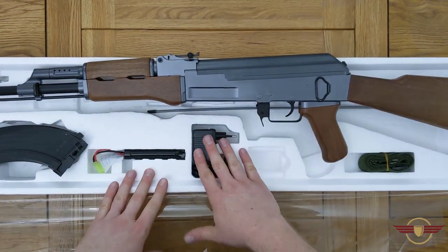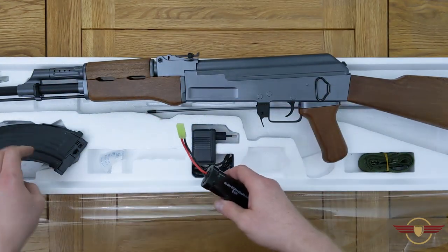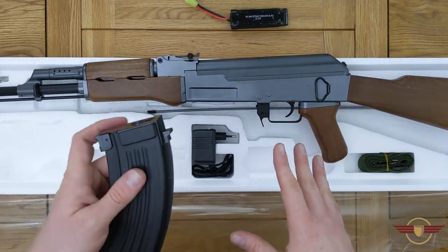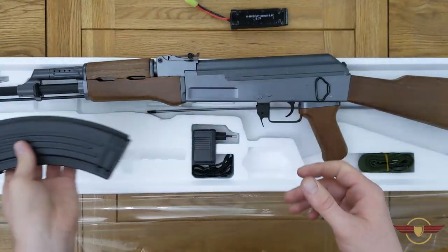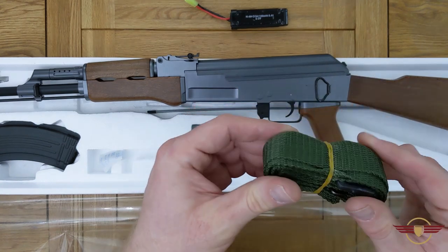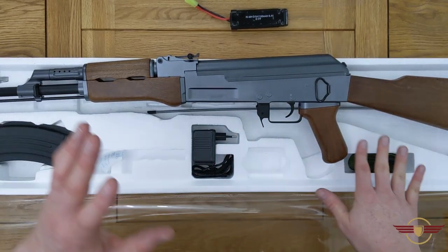Other things in the box: you've got the charger, which is obviously an EU type, and a mini Tamiya type battery — an 1100mAh 8.4V NiMH — because it's stock-based. I'll go and charge this up in a minute. Keep in mind this was filmed during the coronavirus lockdown in the UK so I can't actually go out and fire it. You also get a nice metal high cap, and a sling — though all the ones I've used out of the box have broken by the end of the first day.